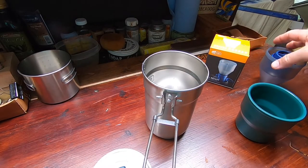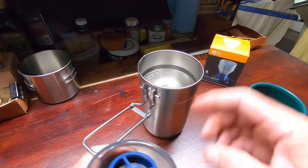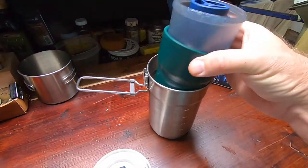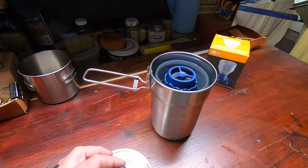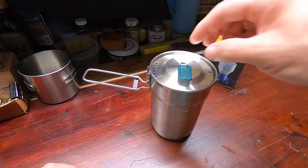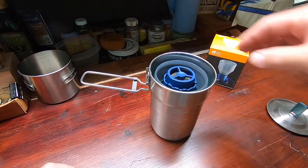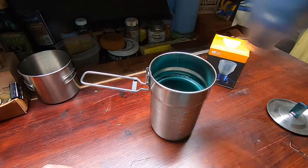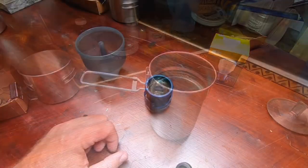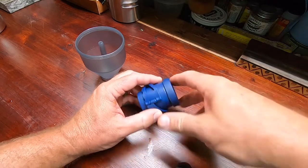The reason I was interested in this little coffee maker is it's a nesting style. I use the Stanley little cook kit and it all fits in there nicely with your lid, but you'll no longer be able to put your rocket stove, matches, lighters, and stuff like that in there if you do it that way. But that's all right.